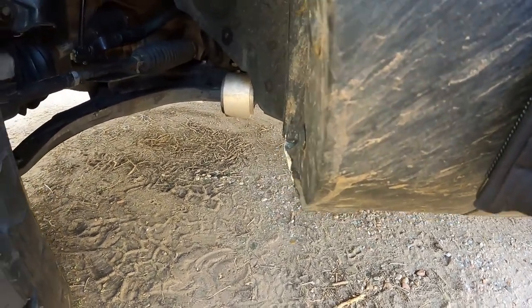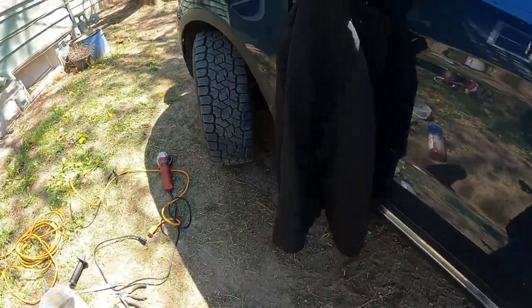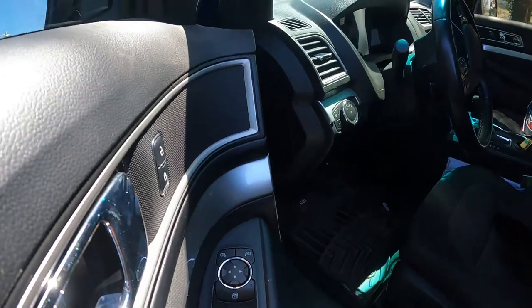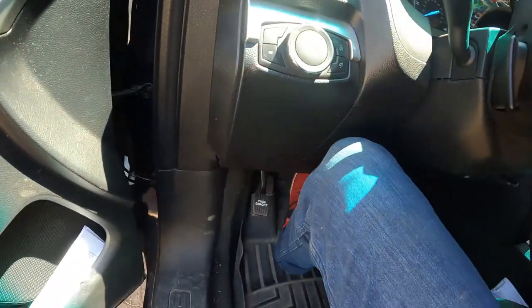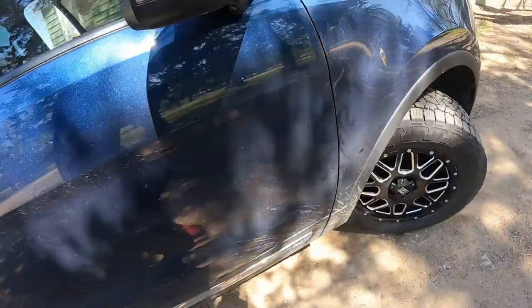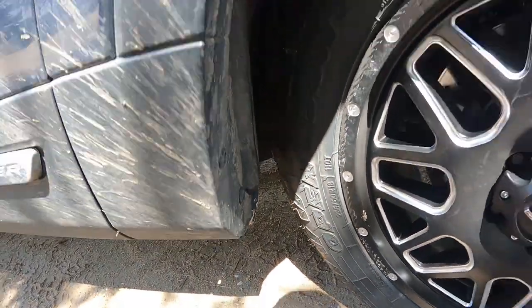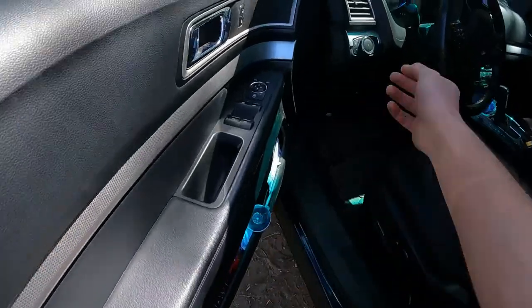Well, there we go — this side is all done too and looking good. So now the test. Let's grab my jacket out of the way, start it up, get that power steering, and check this other side. I think the other side actually looks better than this side, to be completely honest.